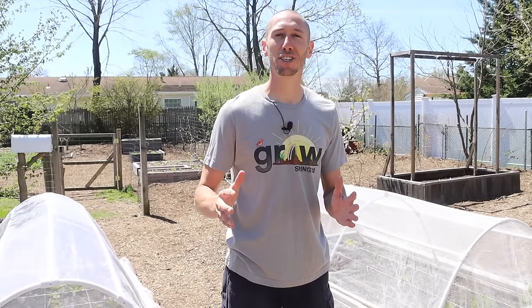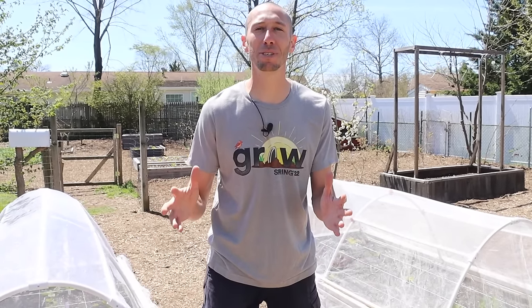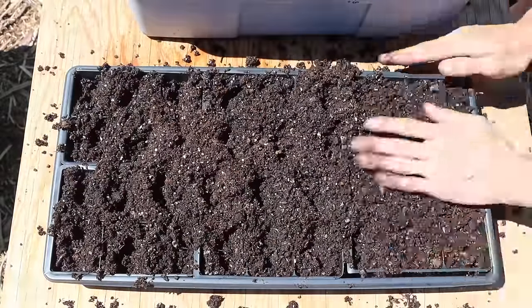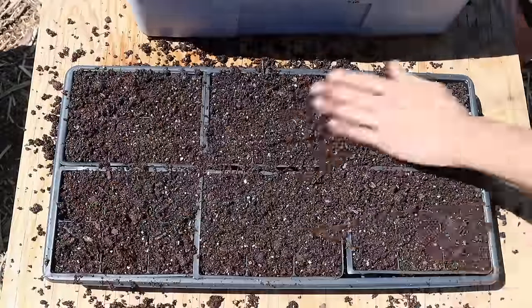When it comes to growing cucumbers, one of the most important things to take into account is that cucumbers are actually native to the tropics, which means they're extremely frost sensitive. So what we don't want to do is start our cucumbers too early — this is one of the biggest mistakes new gardeners make. When growing cucumbers, we can either directly sow them into the ground or start our seeds inside and then transplant them out.